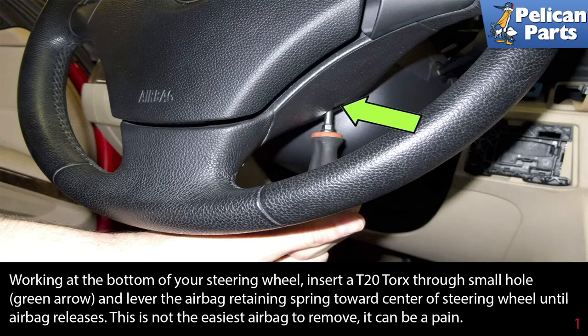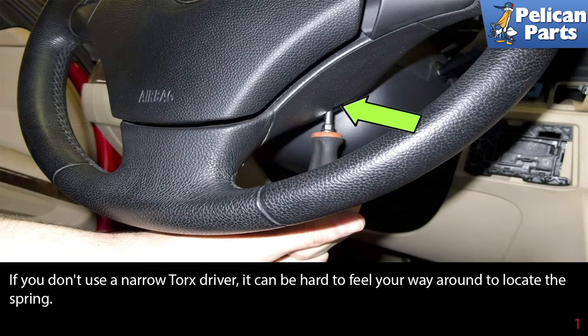Working at the bottom of your steering wheel, insert a T20 torx through the small hole (green arrow) and lever the airbag retaining spring towards the center of the steering wheel until the airbag releases. This is not the easiest airbag to remove — it can be a pain. Be prepared to take your time.